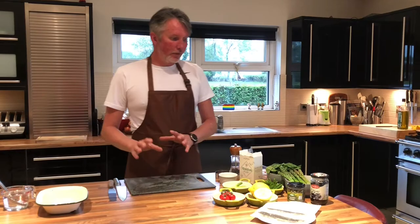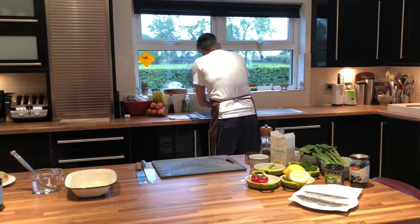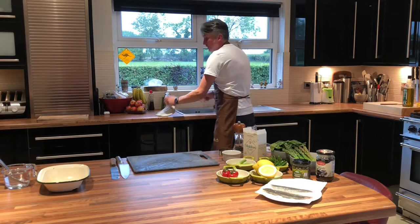We're going to serve it with asparagus, spinach, crushed Jersey Royals, and just roasted baby vine tomatoes. I'll just wash my hands and we'll get started. If you can get calmer potatoes, perfect — use local ingredients, use your local butcher, your local fisherman. The big supermarkets will survive, so keep using the local ones.